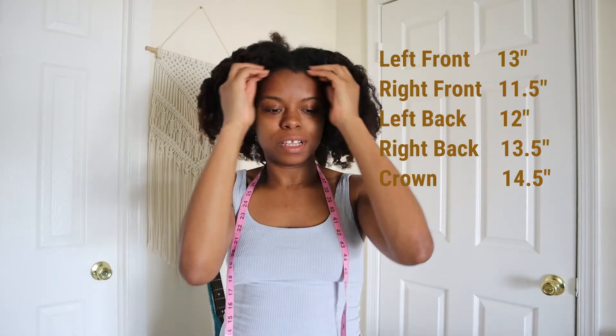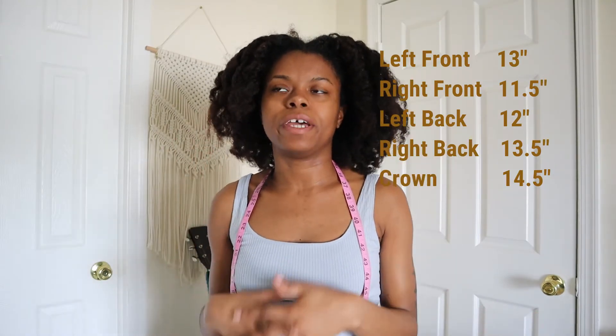Alright, so that's going to be it for the video — here are my measurements. I kind of just wanted to make this video as a way to keep track of my measurements. If you guys are interested in these kinds of videos, I'm probably going to do a six-month update and then a twelve-month update if I can remember to do that.